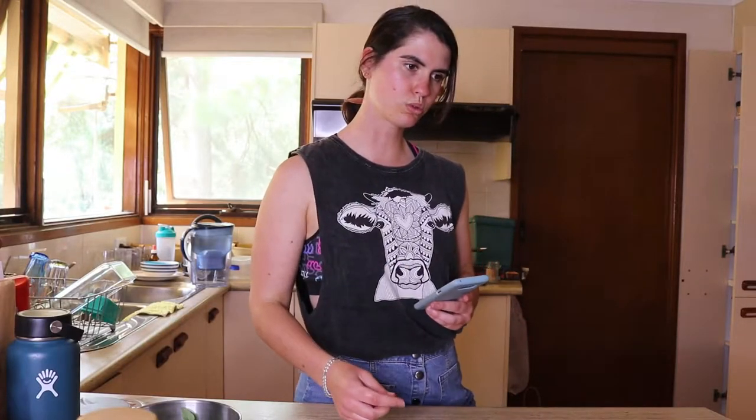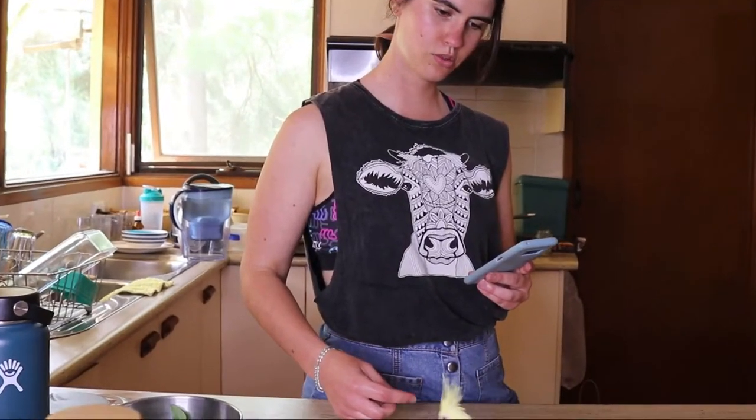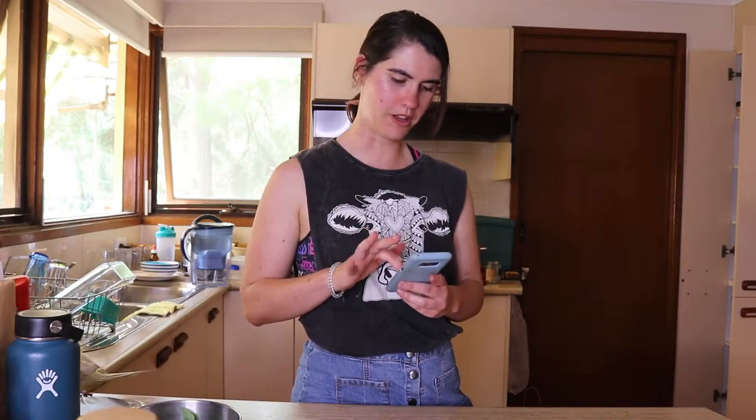Ellie's come to join me today — there she is! She's going to do a walk-on-by.